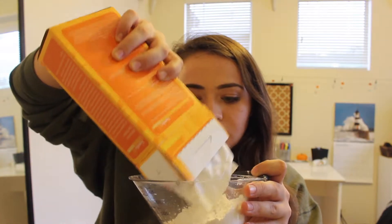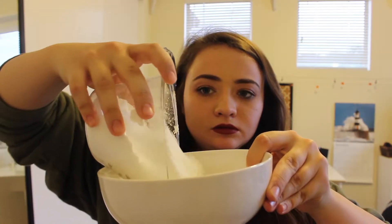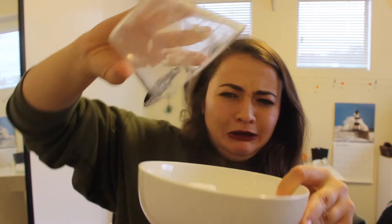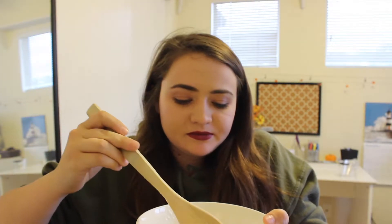So I'm going to start by pouring two cups of cornstarch into my bowl. Now I'm going to go add the water. Now that I've added the water, I'm just going to mix it until it becomes like a slime consistency.